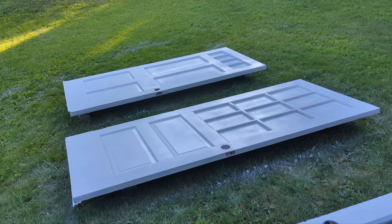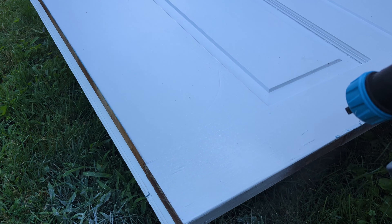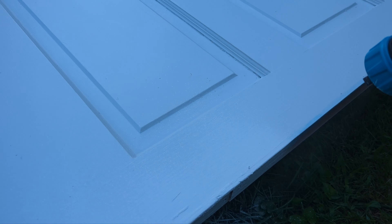I've gotten the first two doors done and I want to show you the pattern that comes out of it. Watch as we go through.